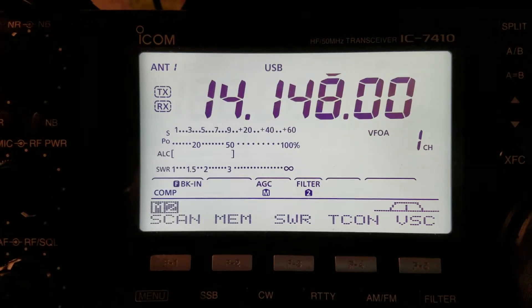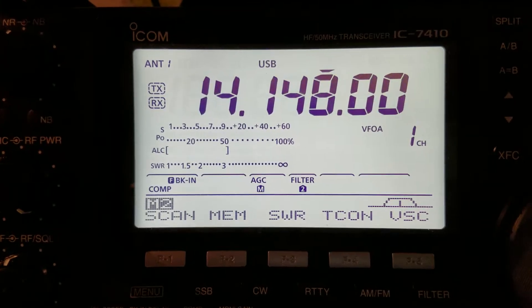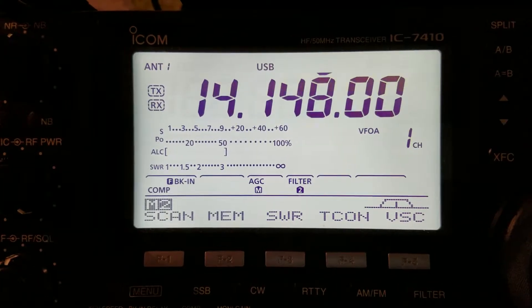This is what it should sound like without power poll noise. Notice the S-meter is at S-0, with occasional atmospheric ticks.